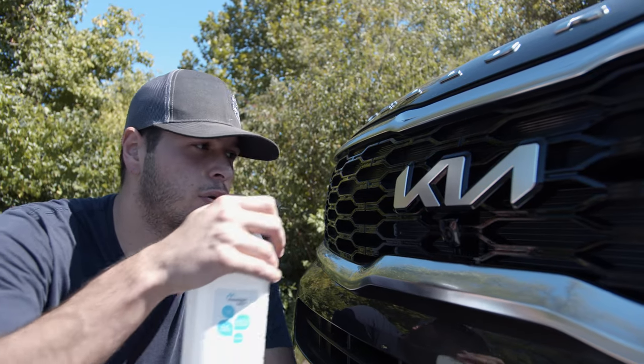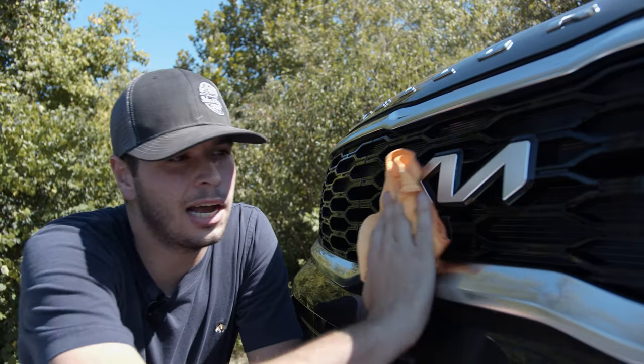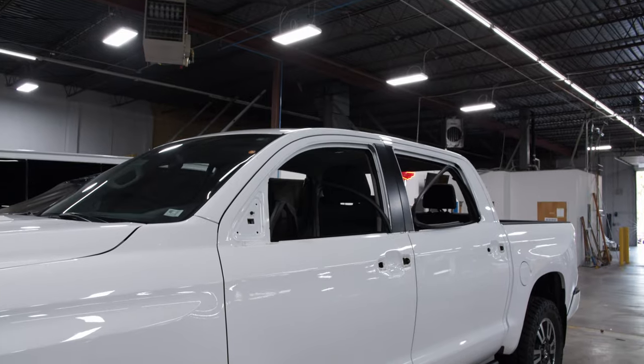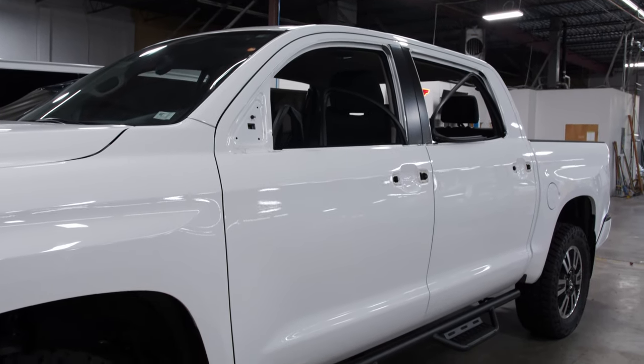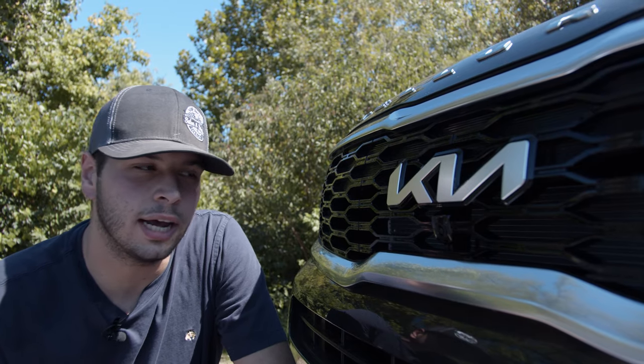The first step in our install process is to go ahead and clean your Kia Emblem. I'm using a microfiber towel and some isopropyl alcohol. Typically on a larger surface you'd go ahead and use a clay bar, but this works just fine. For something so small, you wouldn't need that.